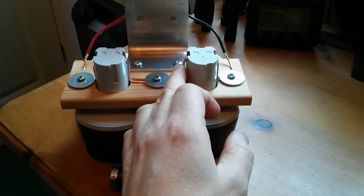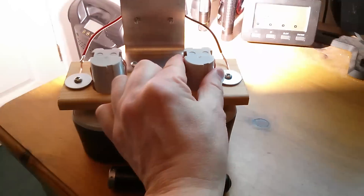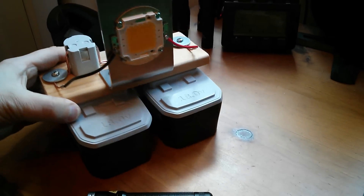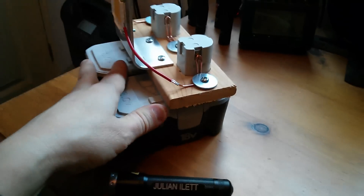I've loosened one of the copper wires so I can use that as a switch. Press that and the flashlight comes on — and there's the finished 100 watt LED flashlight.